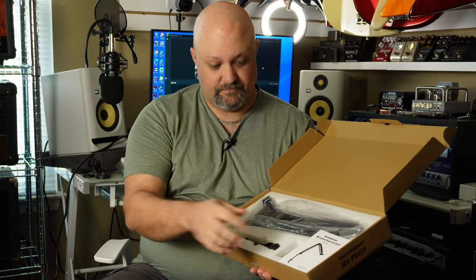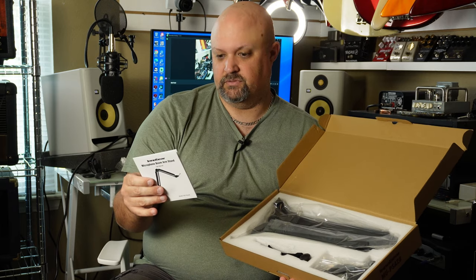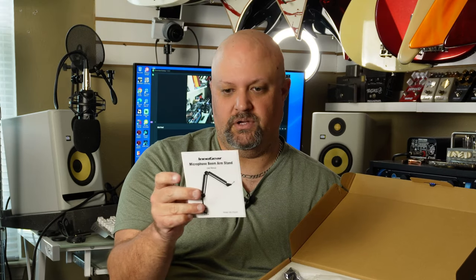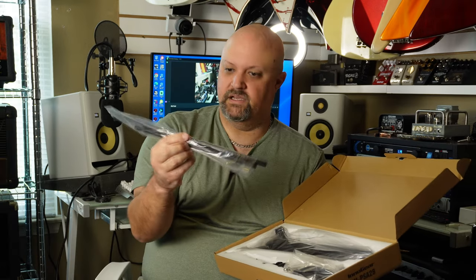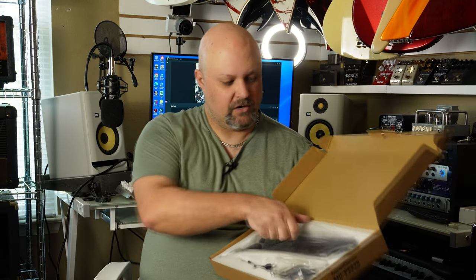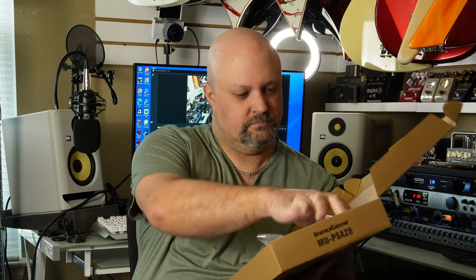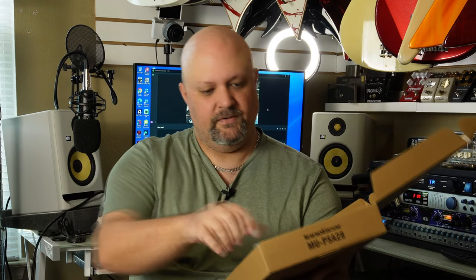Inside the box it's really pretty simple. There's a user manual, and it looks like you can actually hide the cable inside the arm — that's a great feature. You can see where you would run your microphone cables along it, and here's the boom arm itself and the desk mount.